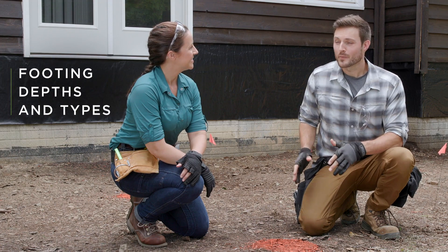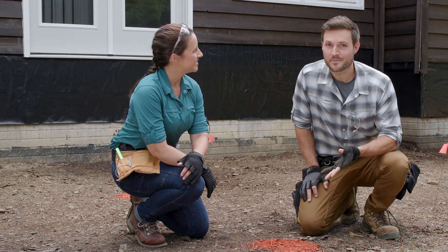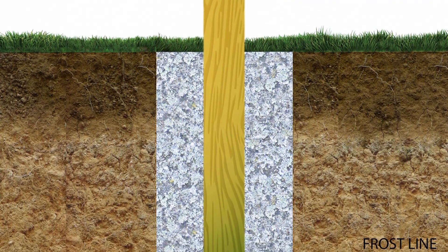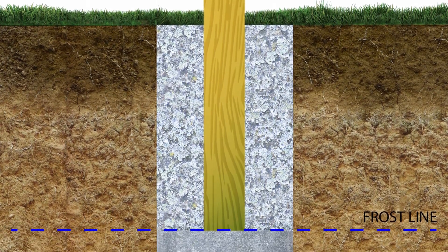The first thing we need to do is check the required footing dimensions in our municipality. Footing depth is based primarily on the frost line in your area. Frost lines can vary greatly from very shallow in mild climates to very deep in colder climates.